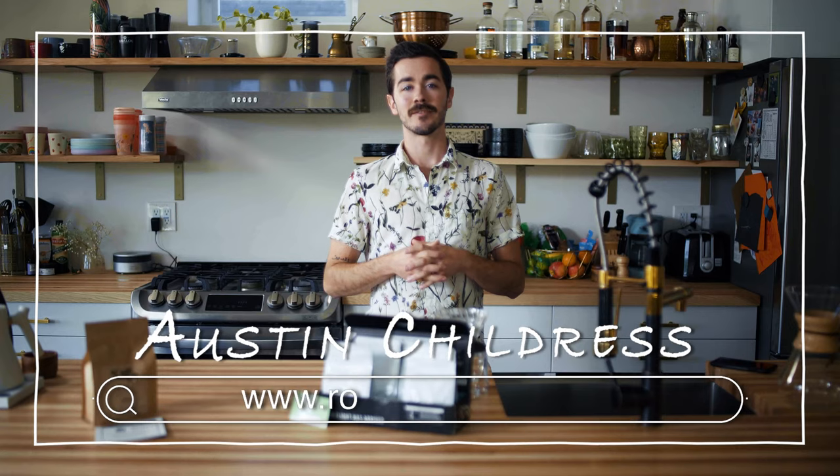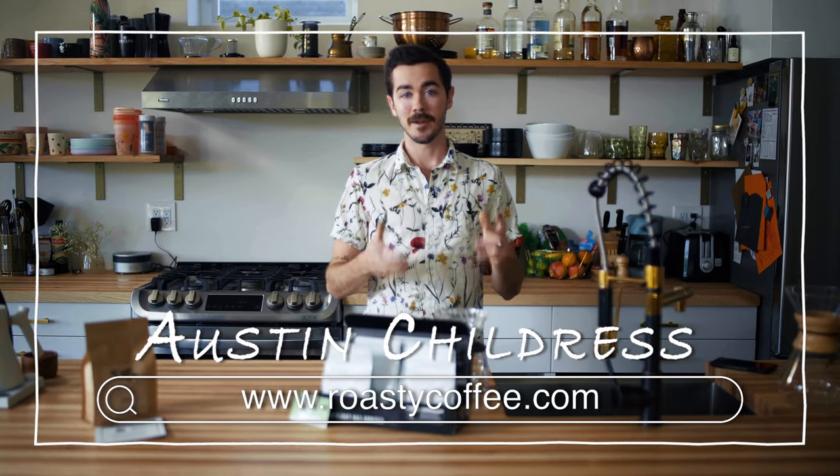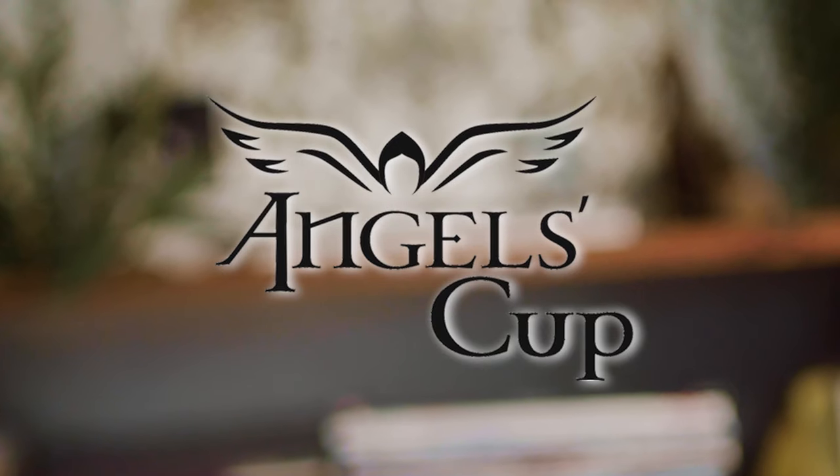Hey, this is Austin Childress for Roasty Coffee, and today we're going to be talking about Angel's Cup.